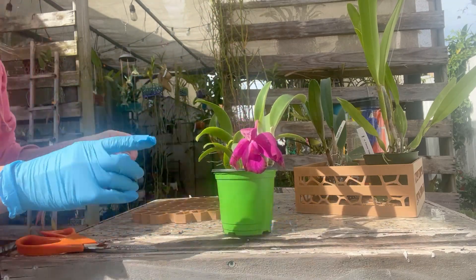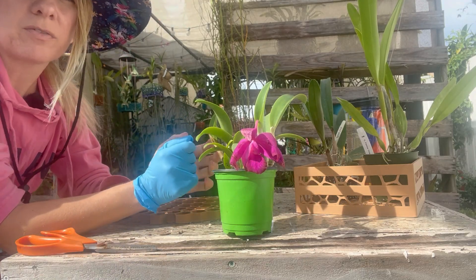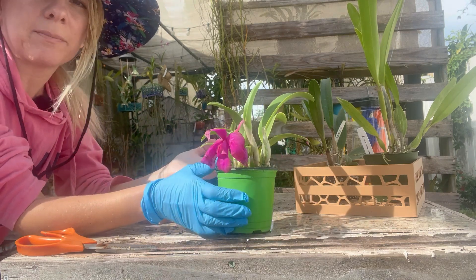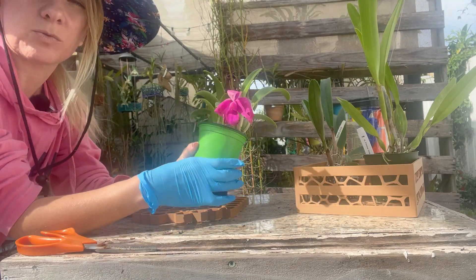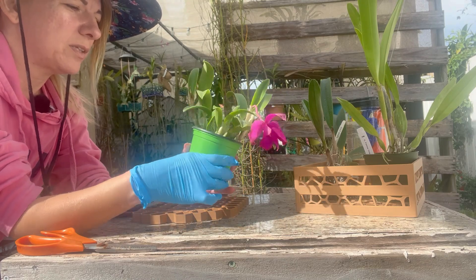I bought this at the last OFI show of the year in December from Camila. I have a lot of beautiful orchids from Camila Orchids. She has orchids and plants and aroids, and she will be at Tamiami as well — she'll be one of our fellow vendors.